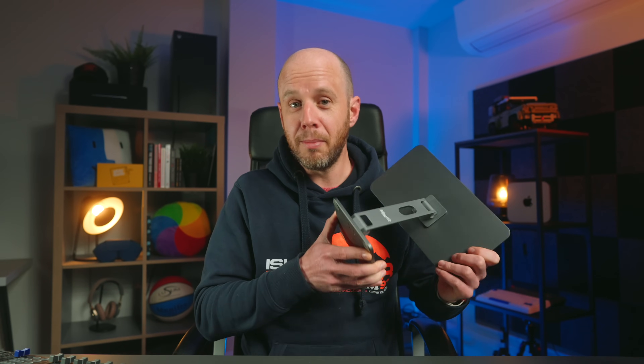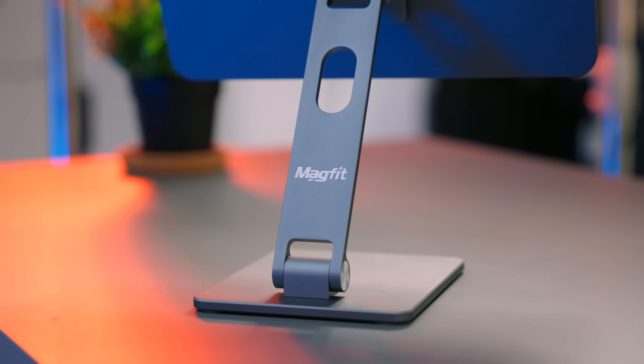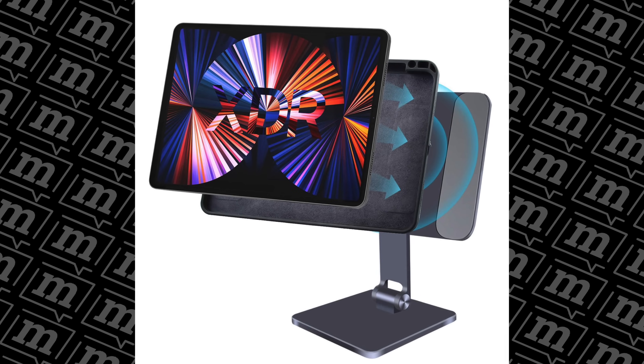Now, the next stand on the list is from Magfit again — it's basically a version of the stand I just showed you, but without the hub built into the base, and it comes complete with a case for non-magnetized iPads. For that package it's $115, but you can buy the silicone case for $50 on its own. Compatibility-wise, you can use this for all iPads from 2017, excluding the iPad mini. There's one caveat with all of the iPad stand options I've shown you so far, and that is that you need a magnetic iPad to use them, and not all iPads come magnetized.